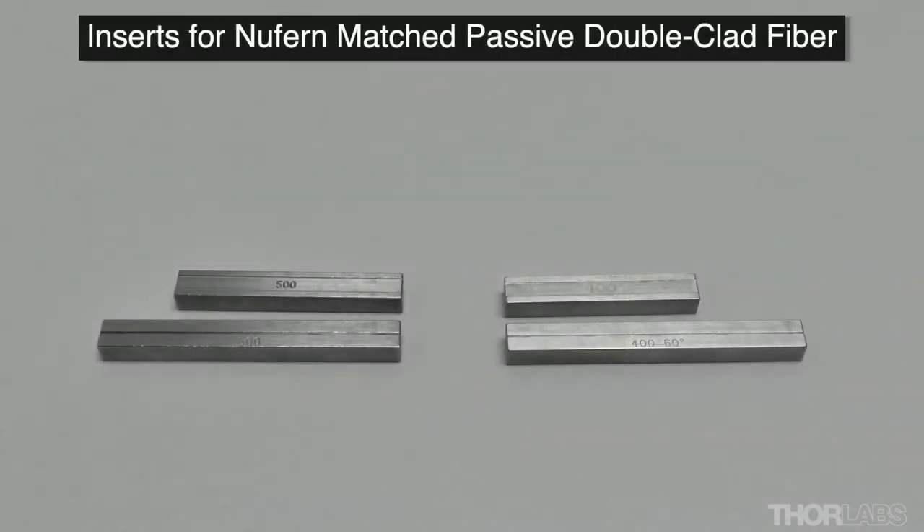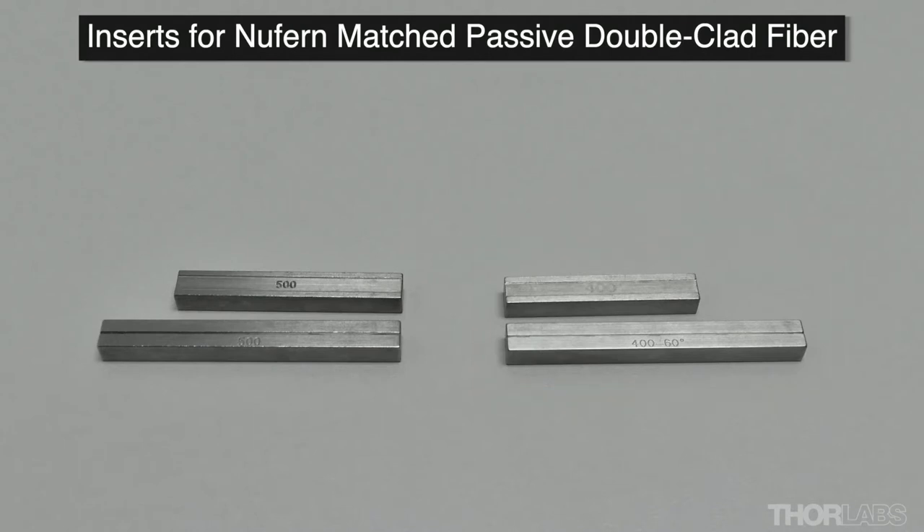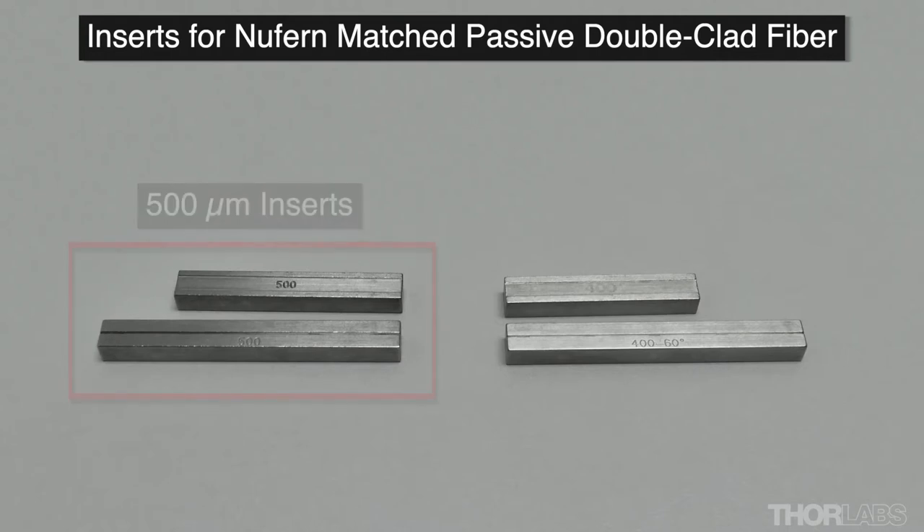For example, to cleave Newfern matched passive double clad optical fibre which has 550 micron coating and 400 micron cladding, 400 micron inserts would be used in the right fibre holding block to grip onto the glass cladding. 500 micron inserts would be used in the left fibre holding block, which are appropriate for fibres with coating diameters between 476 microns to 711 microns.